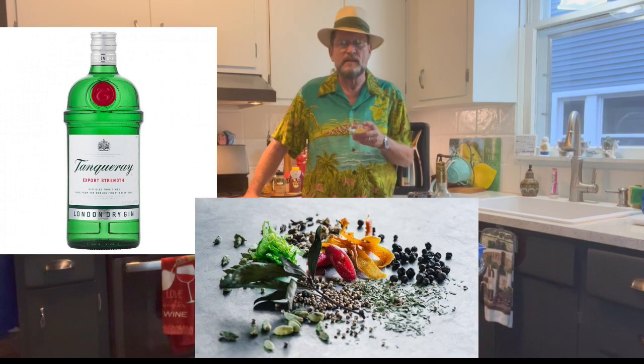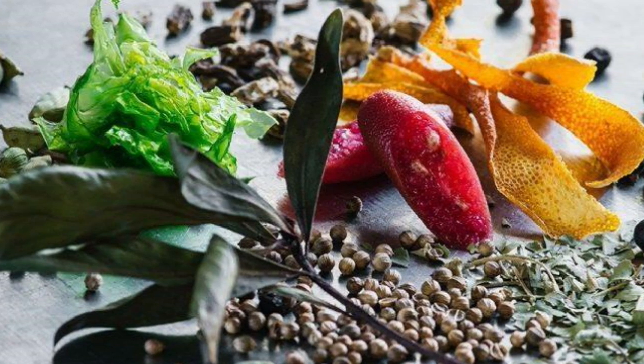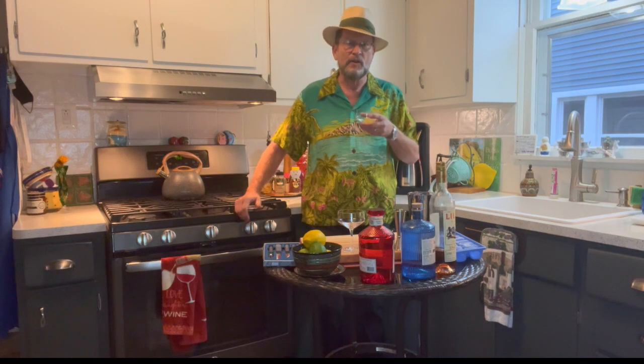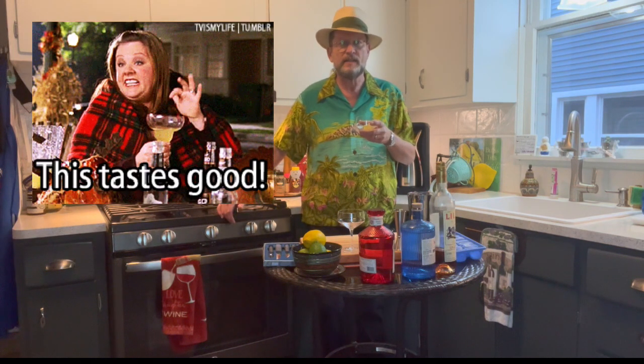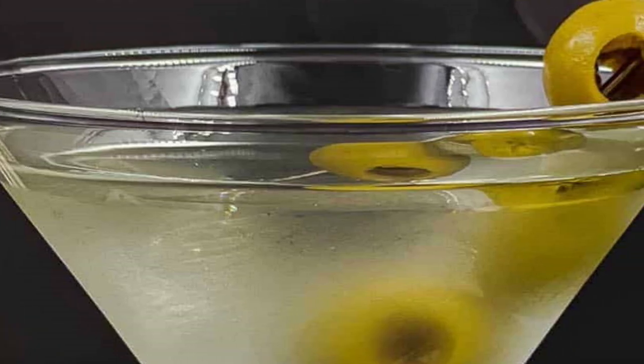Gin offers botanicals — it's based on juniper and it brings all these different flavors together on the palate. As it goes towards the back of your tongue you'll taste different things happening: sometimes a little bite, sometimes a sweetness on the tip. A lot of texture, a lot of flavors going on with gin.